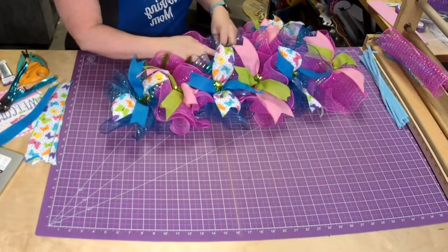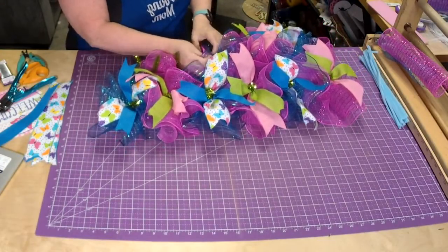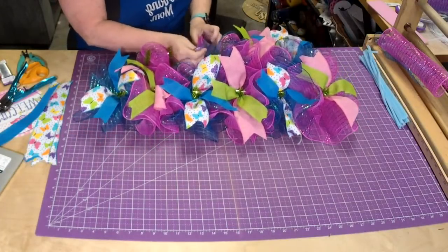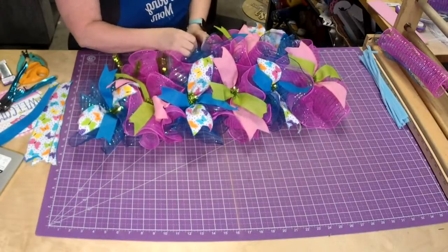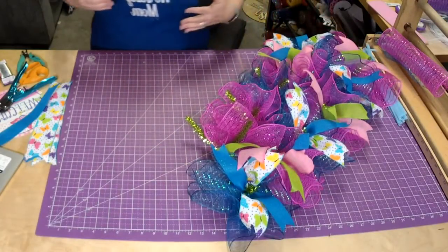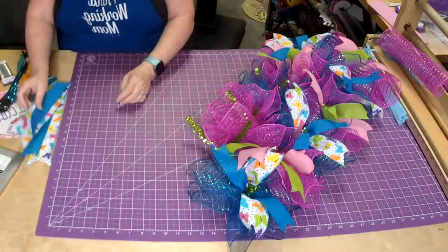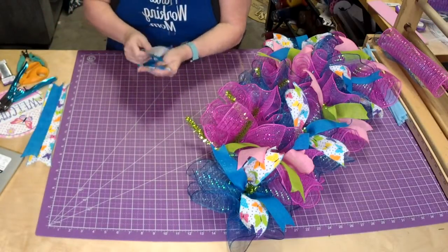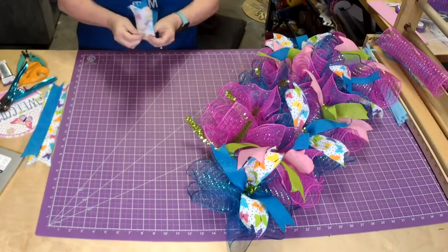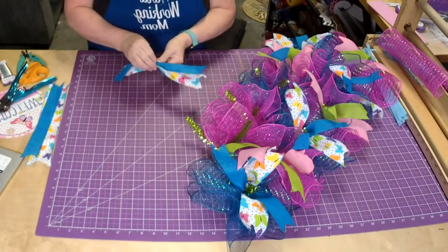If I put this on my mailbox, do I need the same colors on my door? Yes, I would want at least something coordinating. You wouldn't have to have the exact same thing, but at least complementary colors. So pinks, blues, greens - if you had any of those colors up at your door then you should be good.